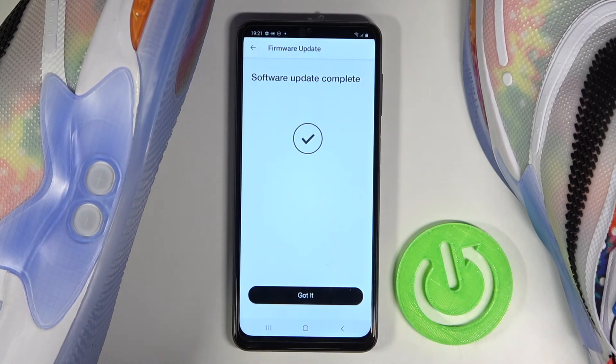And as you can see, the software update is finished already, so we can simply tell that we got it.